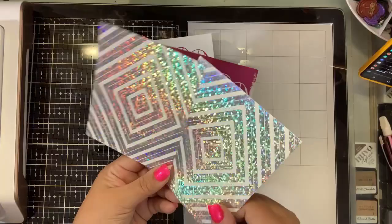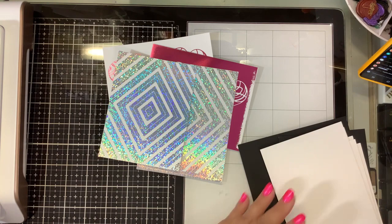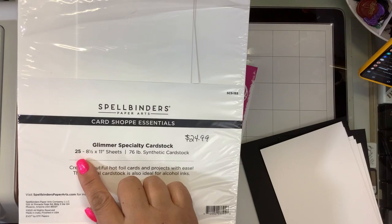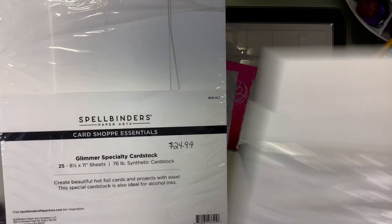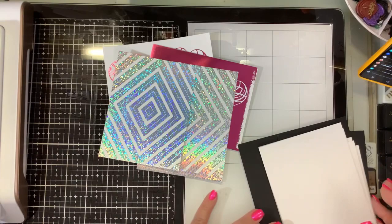For the price difference — everybody has a different budget. The Spellbinders gives you 25 sheets of 8.5 by 11, 76-pound synthetic cardstock, which is the same as Yupo paper, for $24.99. They also have a 10-sheet pack that's cheaper. Or you can go on marcos.com — Marco's Paper Craft Plastic Film from Graphics, 9 by 12, 10 mil, 10 sheets for $7.99. I don't have an affiliate with Marco's but I'll link it. For Spellbinders, please use my Spellbinders link if you're purchasing anything from them.